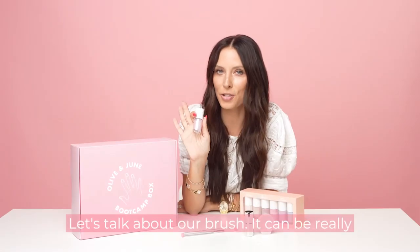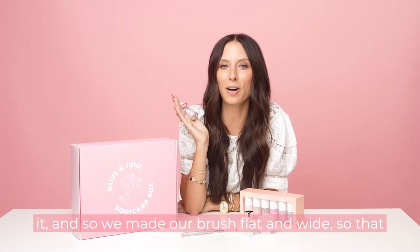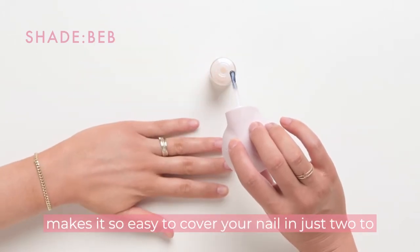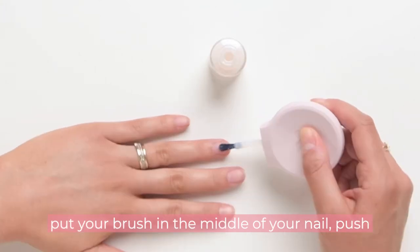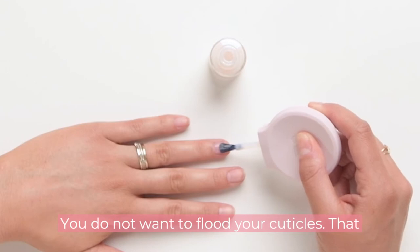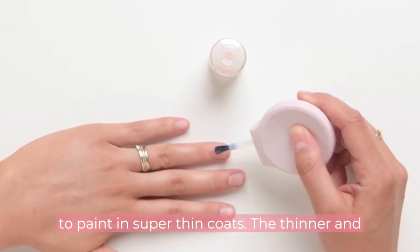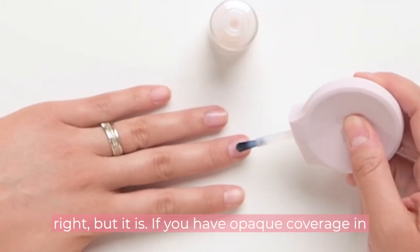It can be really daunting to paint your own nails — I know, I did it — so we made our brush flat and wide, which makes it easy to cover your nail in just two to three strokes. When you start painting, put your brush in the middle of your nail, push towards your cuticle, and then pull through. You do not want to flood your cuticles — that's a tell that you did it yourself. Paint in super thin coats; the thinner and streakier, the better. I know it doesn't sound right, but it is.